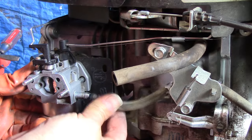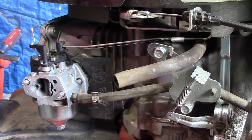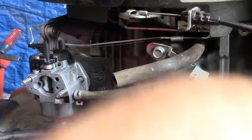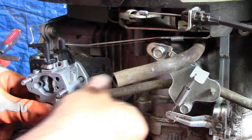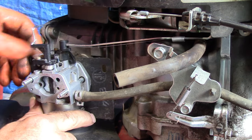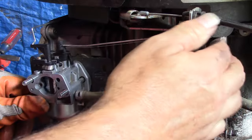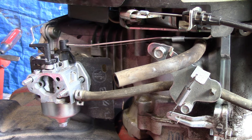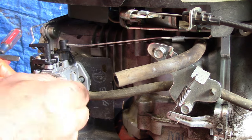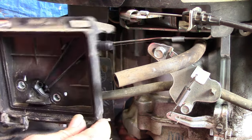Let's go ahead and connect our fuel line. I'm going to release our clamp on the fuel line, let it fill up with gas, and just verify that it's not leaking anywhere. When the engine's cold as it is now, the choke plate should be closed — so that's all good. Everything seems to be moving correctly. We'll add this gasket and then our air cleaner assembly.